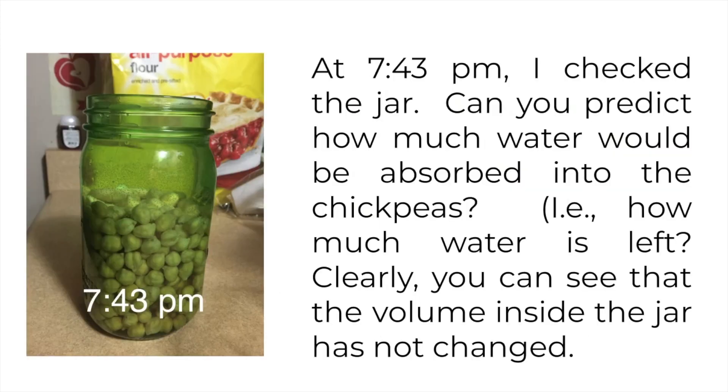At 7:43 PM the same day, I checked the jar. I want you to predict how much water do you think would be absorbed into the chickpeas at this point in time. Clearly you can see that the volume inside the jar has not changed. I'd like you to submit your best estimate for how much water has been absorbed into the chickpeas, or alternatively, how much water has not been absorbed — what's remaining.